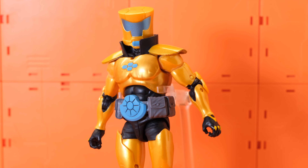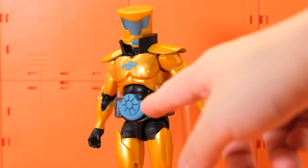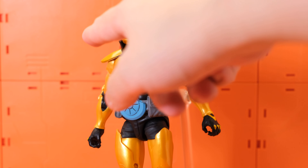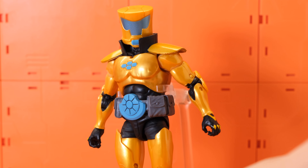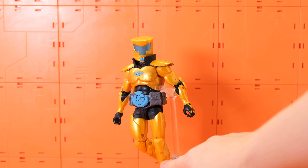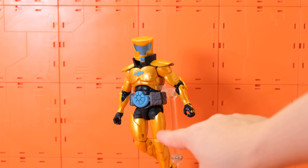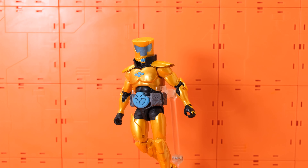Here we have on the left the Doctor Doom from Battleworld, and on the right Baroness from the G.I. Joe Classified Series. I feel like these two should be put together since one is in silver and one is in gold — it looks really good. Baroness has sky-rocketed in price since release, and a lot of people are still waiting for Hasbro to re-release her.